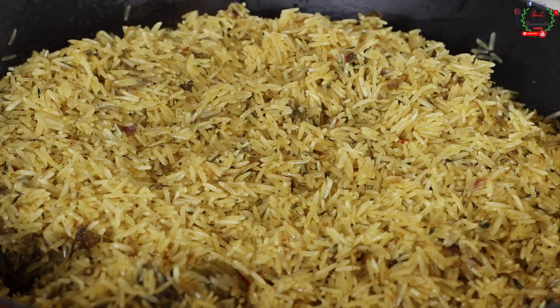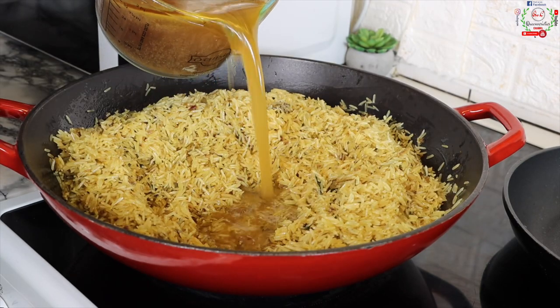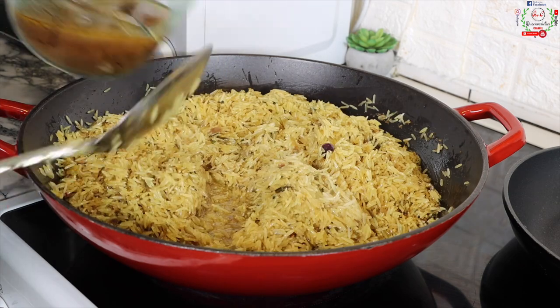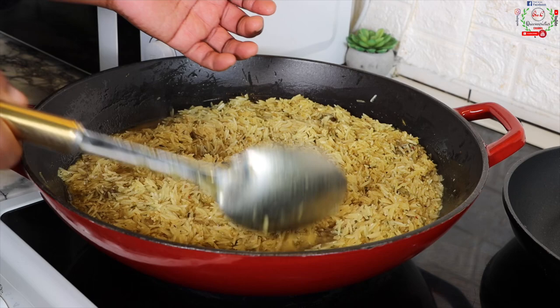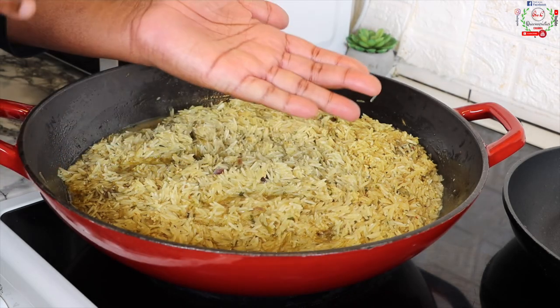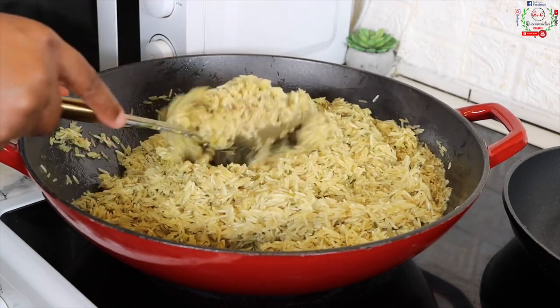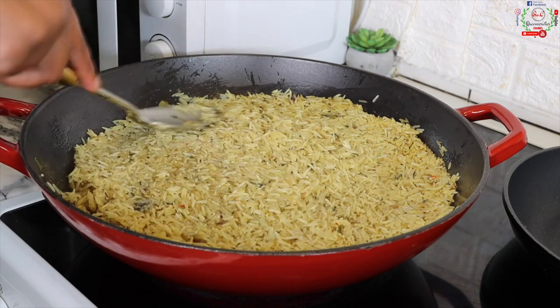After 10 minutes you can see the gorgeous appearance. I'll pour in all the chicken stock. The chicken stock is a vital ingredient — if you don't have it, use any other protein stock of your choice. I'll taste for salt and seasoning — everything is perfect. Then I'll flatten the rice, cover, and cook for five minutes on medium heat.